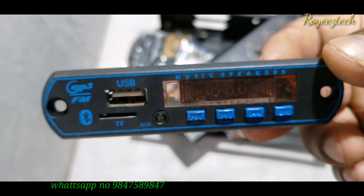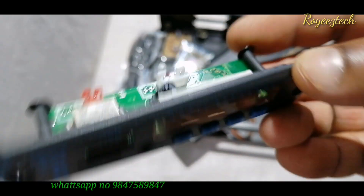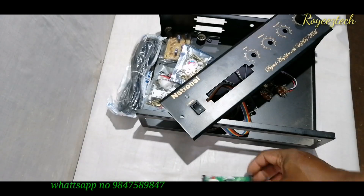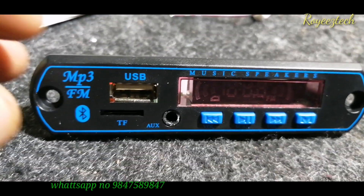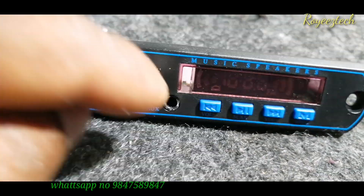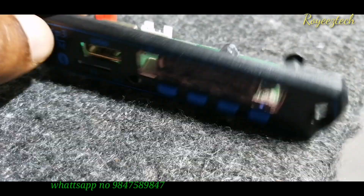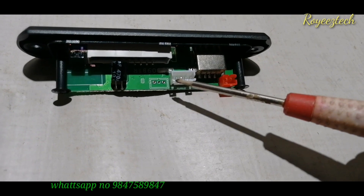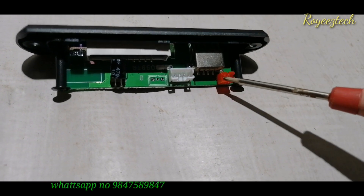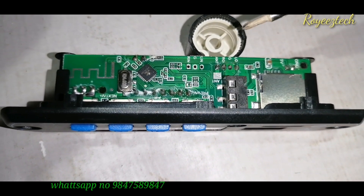In the market, we can use the USB decoding board. This is the USB memory card. We have details on this board. We have USB input, memory card, and AUX input. There are 4 pins. This is the radio antenna. This is the audio output.